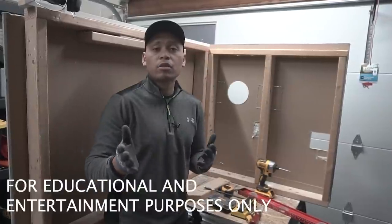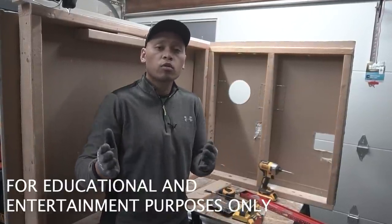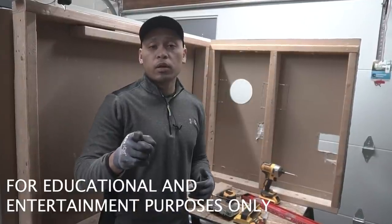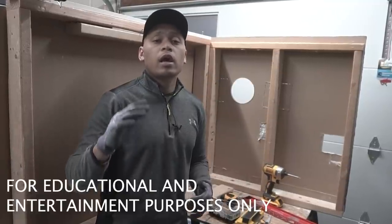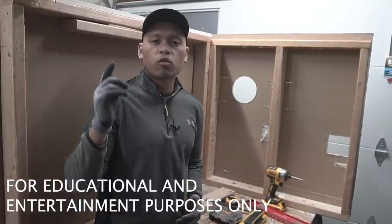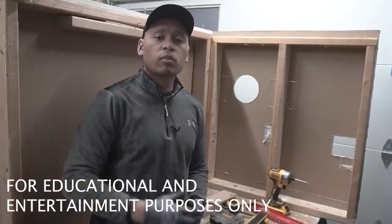Just a quick disclaimer: my house codes and your house codes might be different, so always make sure you're current and updated with your local codes and that you have the proper permits. Make sure you turn off the power from your circuit breaker if you're working with live electricity, and if you're unsure or unconfident, make sure you hire a certified and qualified professional. My full disclaimer is in the description down below.